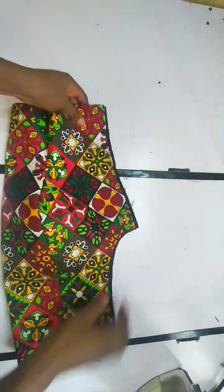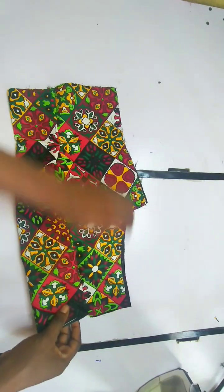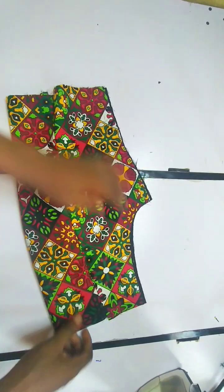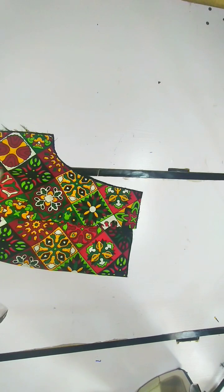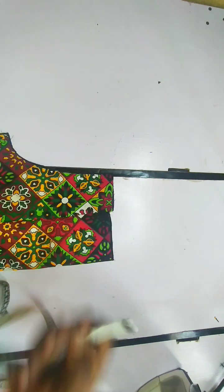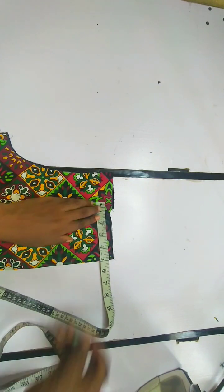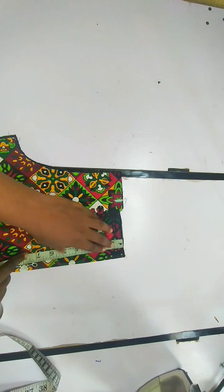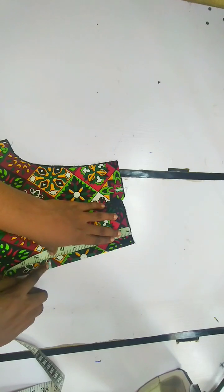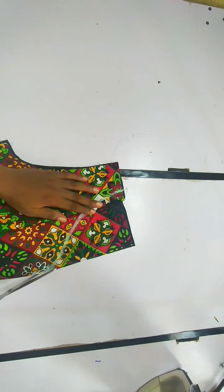The next thing we are going to do is fold this and make sure we get the center so we can cut the neckline shape. This depends on how wide you want your neck to be. I want my neck to be wide so I'm going to use five inches. For the depth, I want this to have a sweetheart neckline so I went in by seven inches. I'm just going to connect and cut.